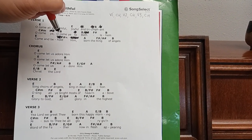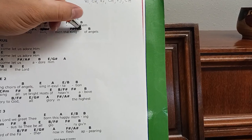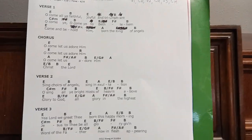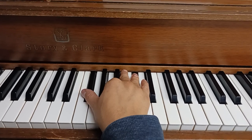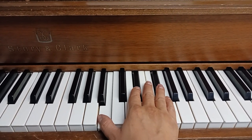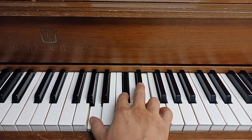Come and behold him, born the king of angels — this chord is definitely out. Come and behold him, born the king of angels — that's great. Songwriting using common chord progressions is great — we have just a simple walk up. Come and behold him, F sharp minor, born the king of angels — A to B, E, E, F sharp, A, B.